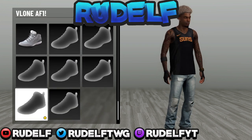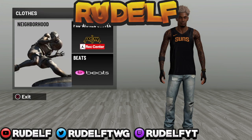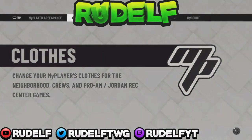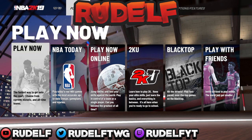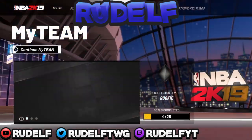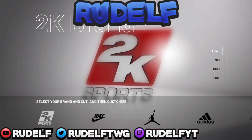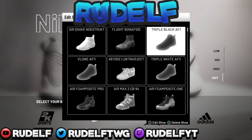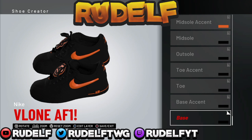This is definitely a created shoe guys, so do not be trying to look for it in full locker without creating it first. Pretty much to create a shoe, you want to go to the main menu and press R1 — I don't know what to press on Xbox — go all the way to options and features, and that's where you find the shoe creator.